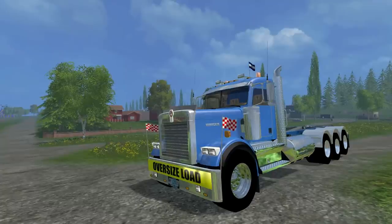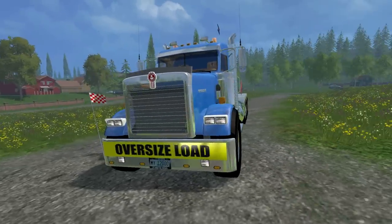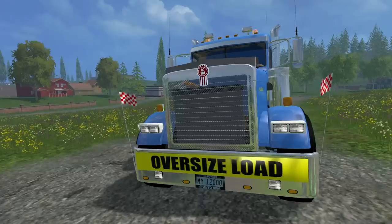This is the Kenworth 900B Multilift version 1.0 multicolor truck. It looks fantastic and boy can it move. The power on this is 515 kilowatts and 700 horses driving this — so there's all kinds of power.